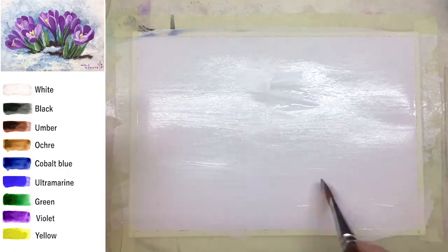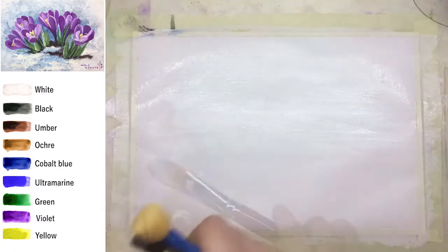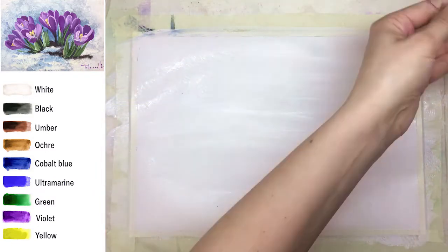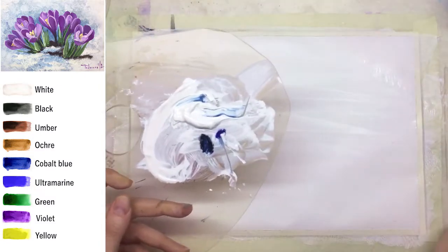As the first step I'm making a layer of white with a lot of water in it. It has to be really thin, and the next step I'm going to use a sponge.